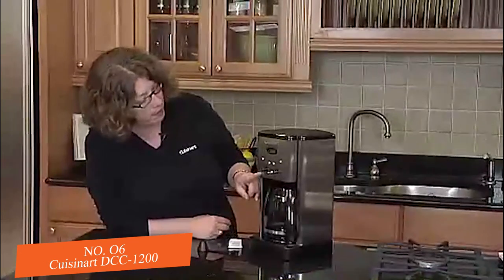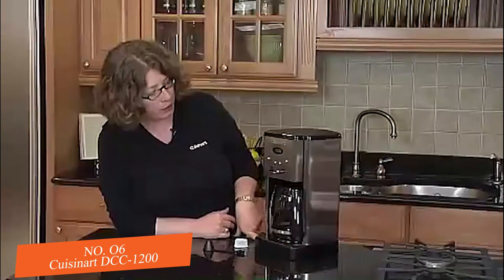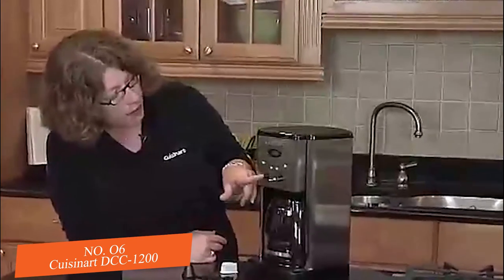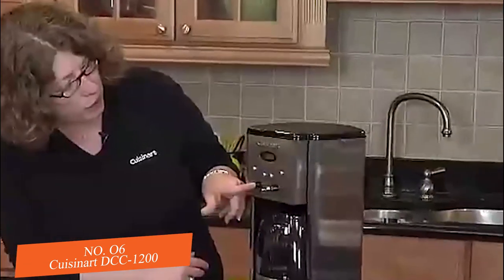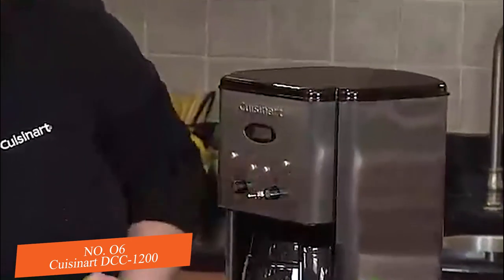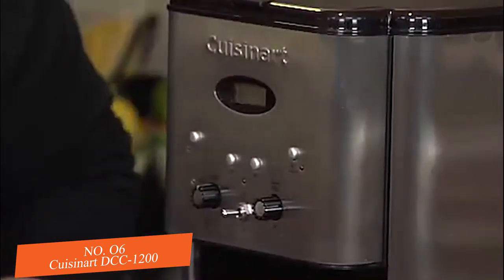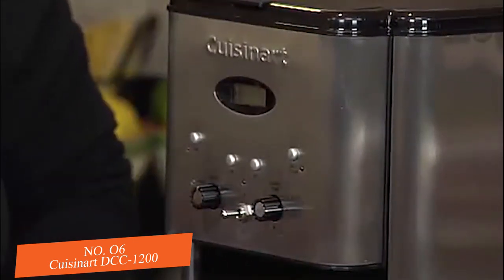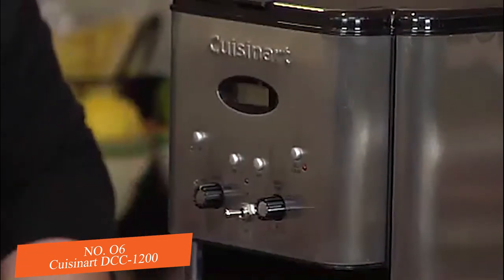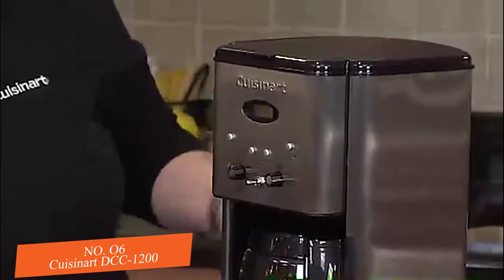It also has a program function which allows you to program your coffee maker to go off at any time during a 24-hour period. It also has a clock feature and a brew feature which is how you start your coffee maker. You can also program it to go off anywhere from 0 minutes to 4 hours after it's done brewing, keeping your coffee warm and then automatically shutting off.